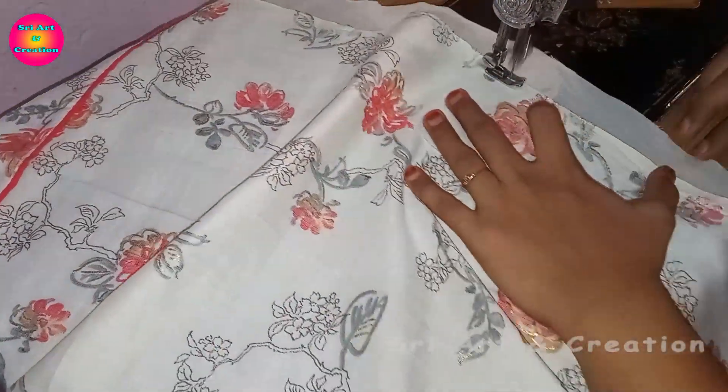If you have a stitch at the edge of the lining, you will have to cut the lining. Now we will cut the lining, using the same measurements to cut from the lining.